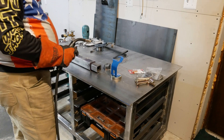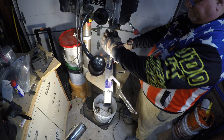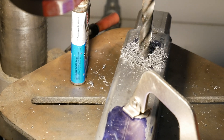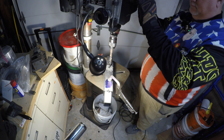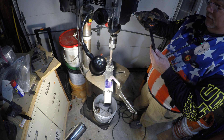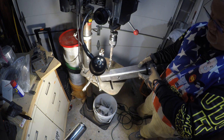You can hear the valve clicking and stuff — that's cool. That's what it looks like — just so pretty. Drilling away, getting our drill on. Yes, drill, drill, baby, drill. There's the hole, all the way through — yeah buddy.